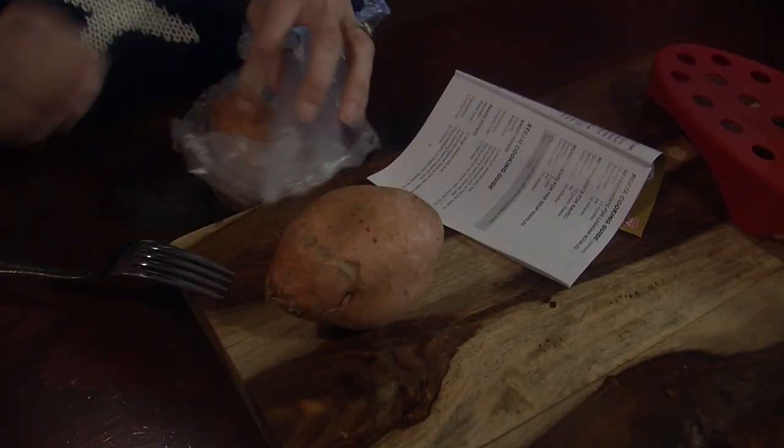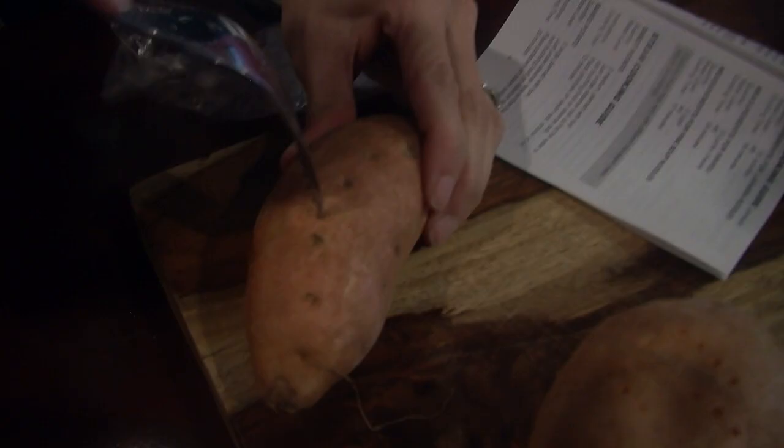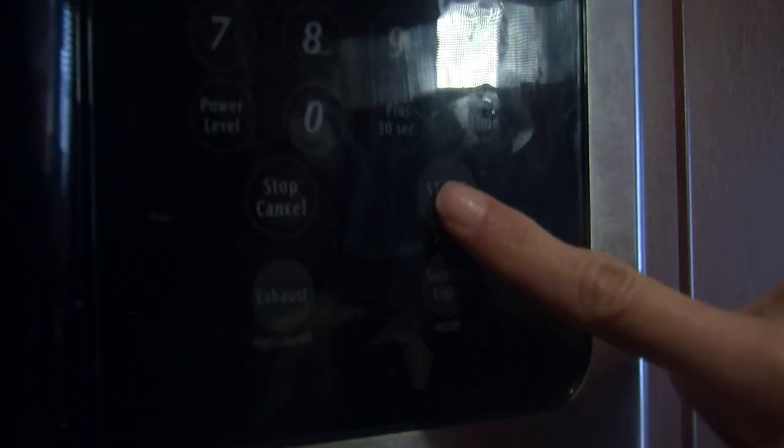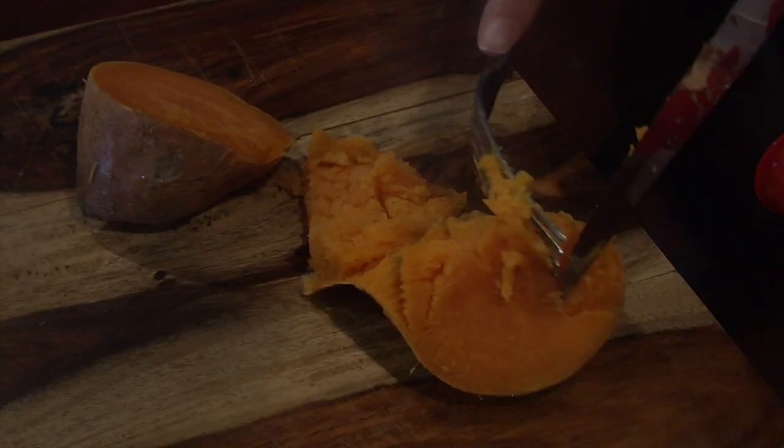The pasta boat claims to do much more than pasta, so Allison tries a couple of sweet potatoes. Water is added just under the steamer rack, the potatoes are pierced with a fork, placed on the rack, the lid is added, and into the microwave they go. Twelve minutes later, they come out very hot — and they're done.